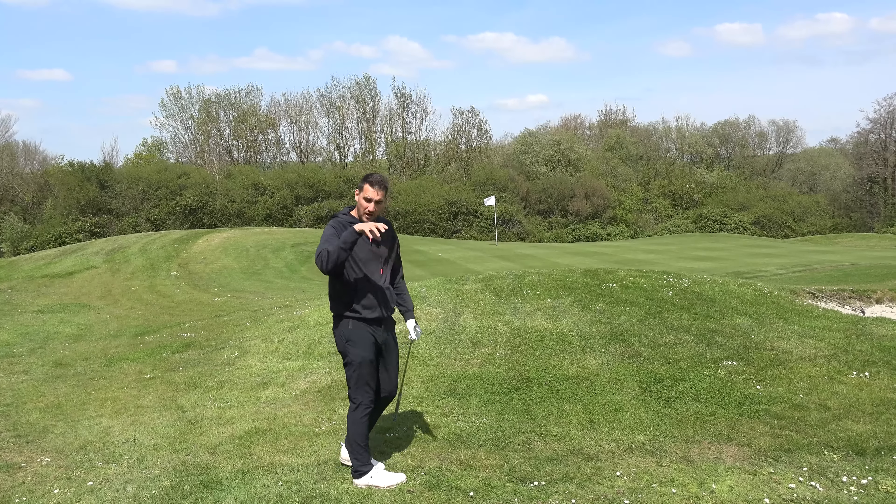I'm not going to push the hands forward because that's going to take the bounce away from the club, and I need the bounce. If I hit it slightly fat or thin, the bounce is going to help me. It also just glides through the grass really nicely. We always want to maintain the bounce.